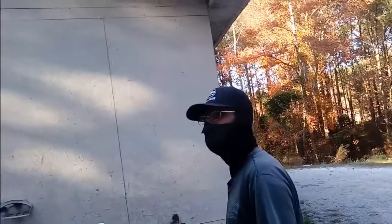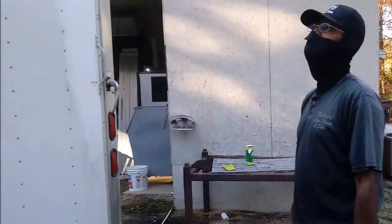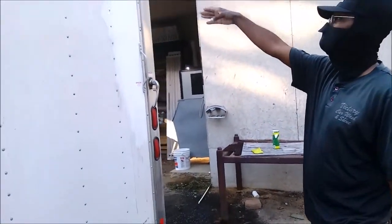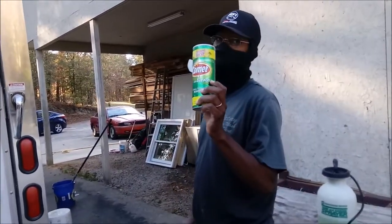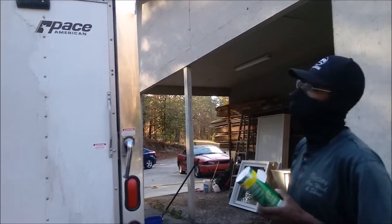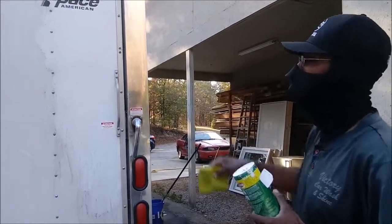This is a solution I'm using — it actually doesn't work. I got it out of Dollar General. I already did one side over here, you can see the dirt. There's another solution I'm using called Climax, and it won't take the paint off, because this trailer is spray painted. I already did one little side here.